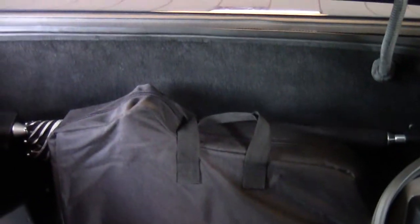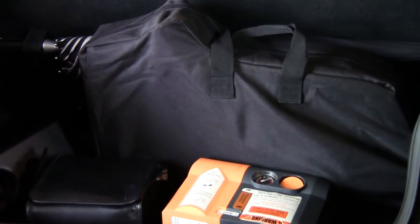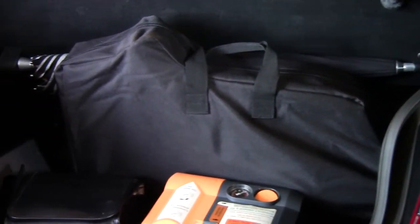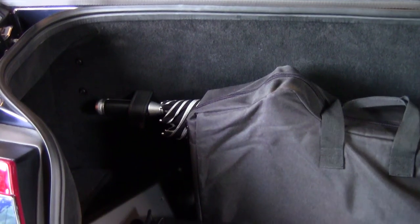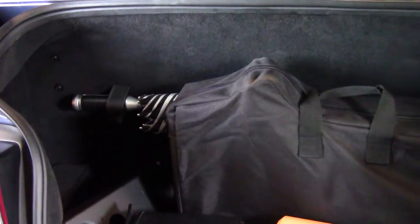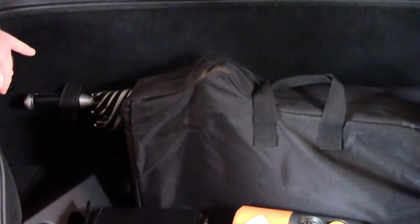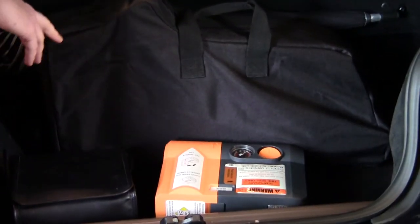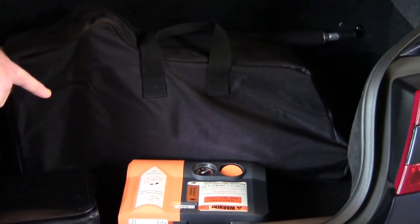Opening the trunk, you'll see there's enough space to throw a couple of bags in and go away for a nice long weekend. It also has enough capacity to fit a full set of golf clubs. You'll see all the original equipment that came with the car: the front license plate bracket, the original Aston Martin umbrella, the optional Aston Martin first aid kit, the optional rear wind deflector, and the Aston Martin tire inflator kit.